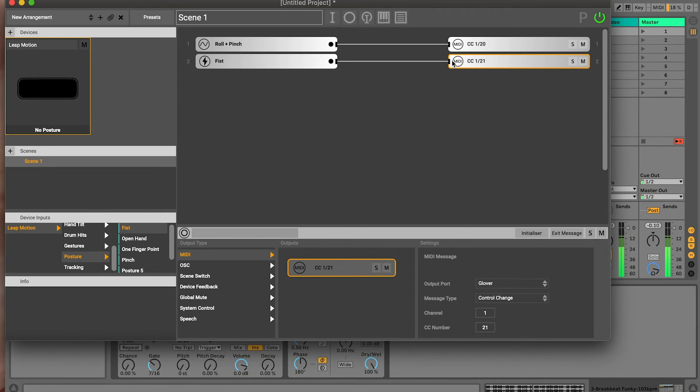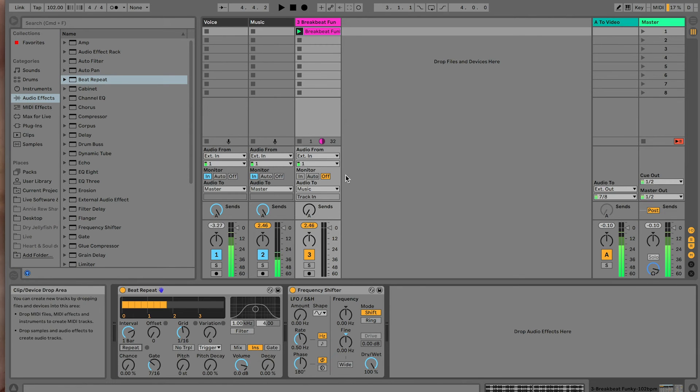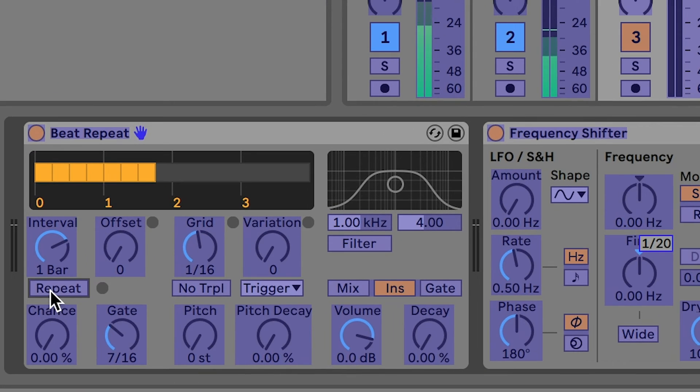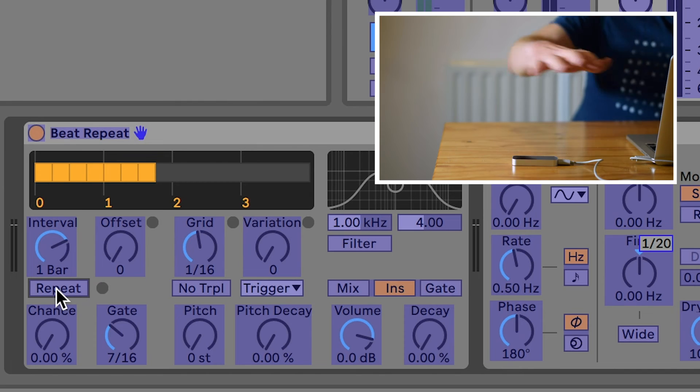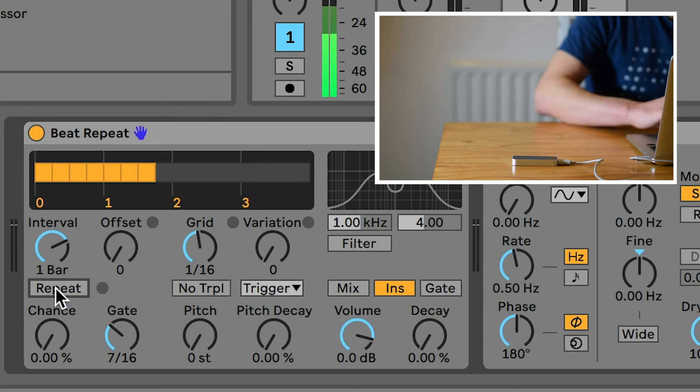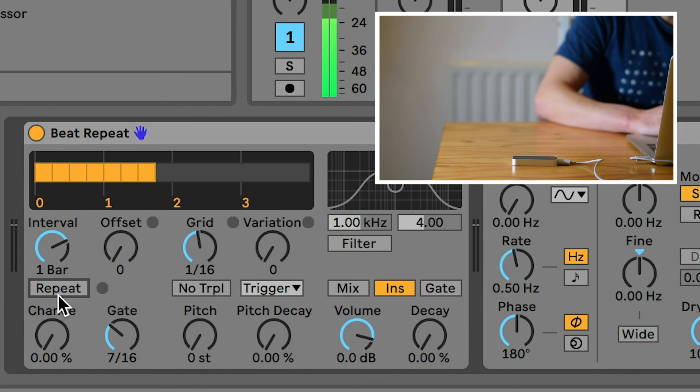What I'm going to do is solo this — I'm going to hit solo, and now only this message is going to send. So now when I go into Ableton Live and go into MIDI mapping mode — I can use Command M — I'm going to hit the beat repeat button here and make a fist with my hand. You can see that it's now recognized: it says 1/21 there. I'm going to come out of MIDI mapping mode with the shortcut — this is now mapped, my fist control to the beat repeat.